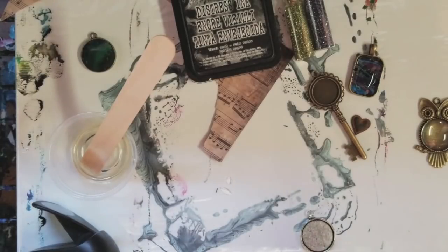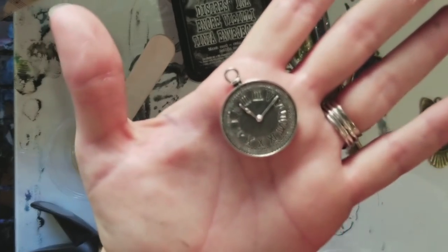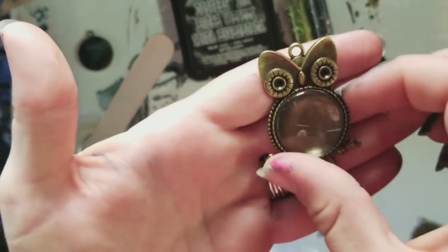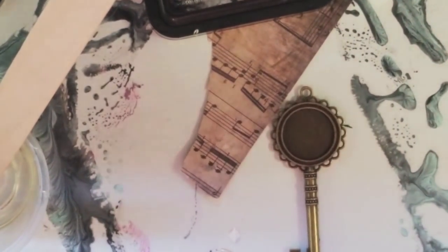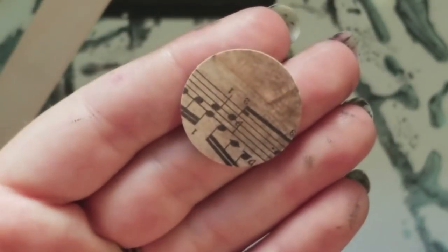Now I also want to show you guys — I'm gonna do a mixed media one today. Craft Fantastic has so many different options, like this clock one and this key. You don't have to use resin by the way — a lot of these come with glass domes also that you could use. I'm gonna do the key here. For this I'm using some scrapbook paper — once again I'll use my hole punch to punch out a circle.